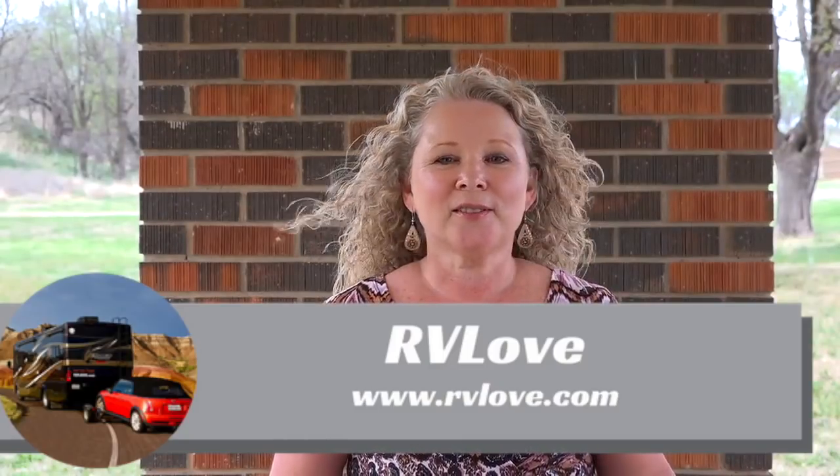Welcome back to Road Gear Reviews. Today I'm talking about my favorite new accessory around the RV. These are 12 ounce stainless steel vacuum insulated stemless 18/8 stainless steel food grade drinking glasses — tumblers, cups, whatever you like to call them. Let's just call them cups, but these are fantastic.